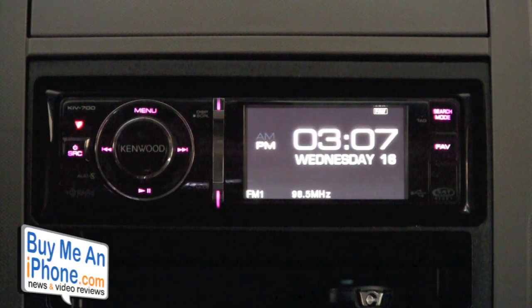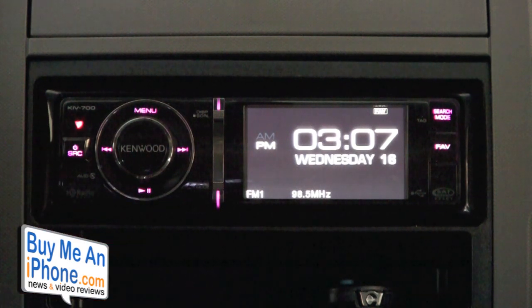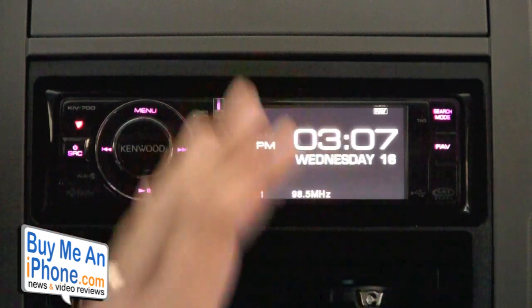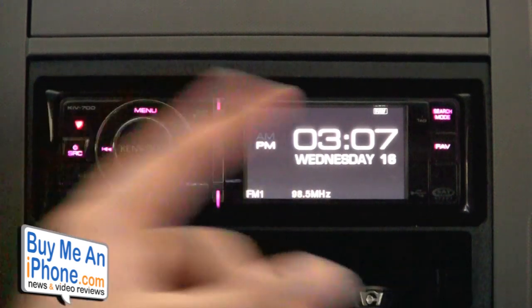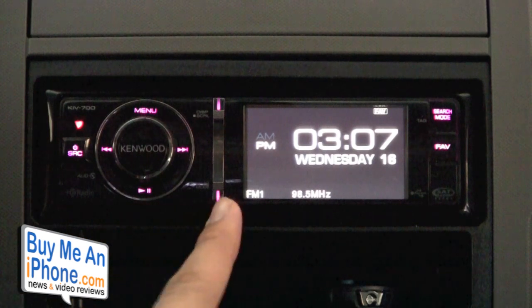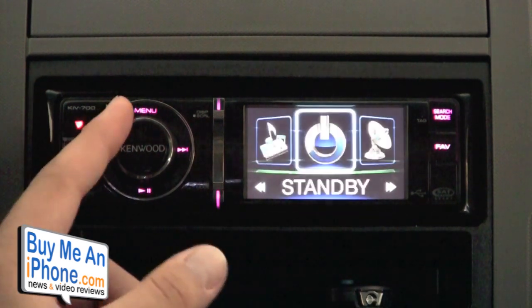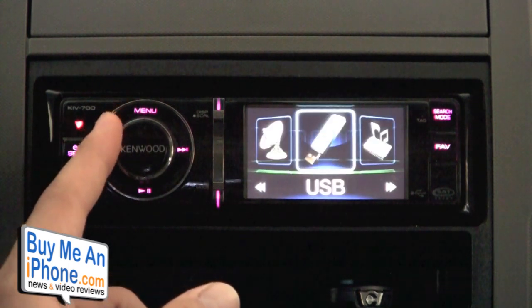We are inside my vehicle right now and I'm going to give you guys a demonstration of the KIV-700 Series Digital Media Receiver from Kenwood. As you can see, it's a real sleek-looking head unit — not too many buttons, pretty simplistic looking. The reason for that is because it only has 10 buttons, though some of those buttons have multiple functions. We have our Source button here, which allows you to scroll through standby, internal memory, USB flash drive,